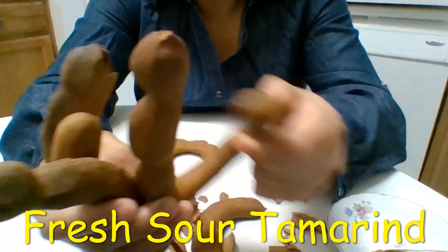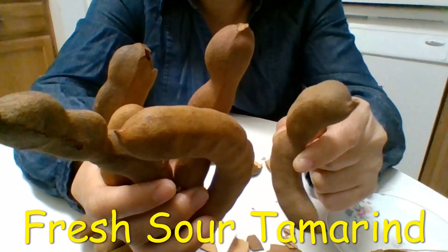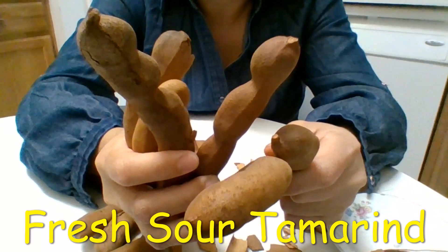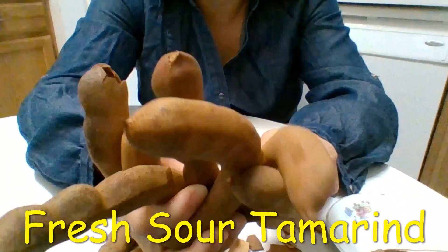You can make tamarind candy using this, or you can make a tamarind drink. I've never done it myself, but I know you can use them to make candy or a tamarind drink.